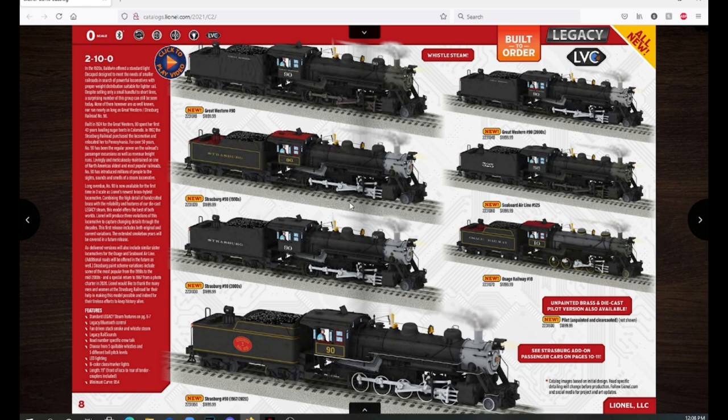Moving down we have the first Strasburg 90 — the 90s paint scheme — and this is the one I have pre-ordered. It has the red roof on the tender and gold striping and gold lettering, which I think is very interesting looking. It's a little different from what 90 looks like nowadays, which is the 2000 paint scheme: silver lettering and a very simple black paint job.